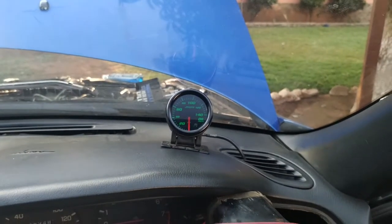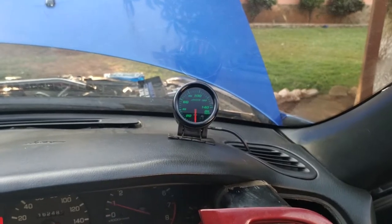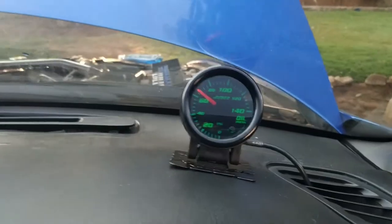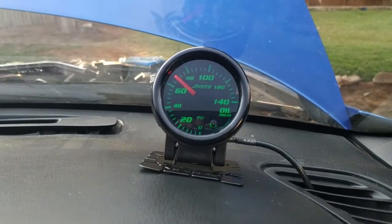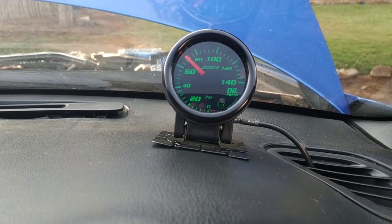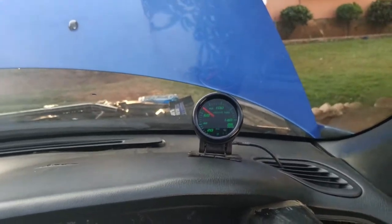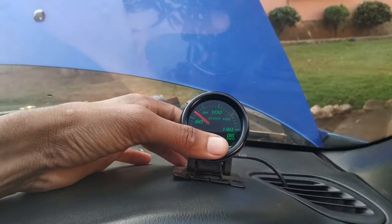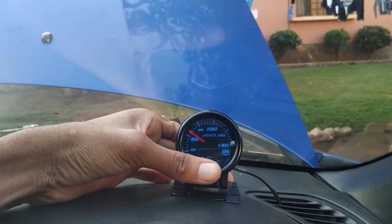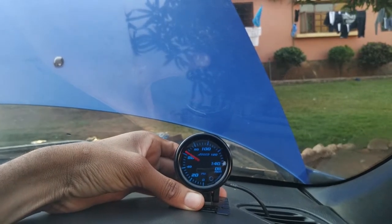We have something — we've got oil pressure! Oh my god, so happy! And we can even change the color of the gauge. Look at the blue — the sky is blue!